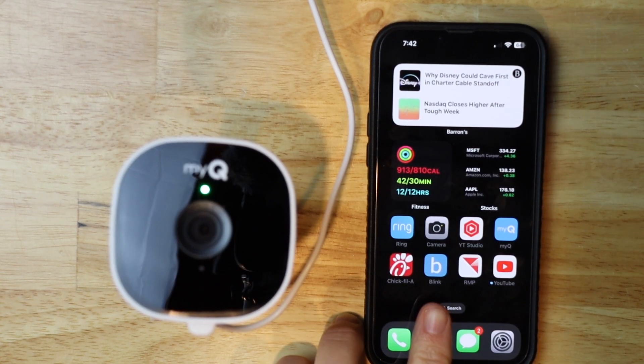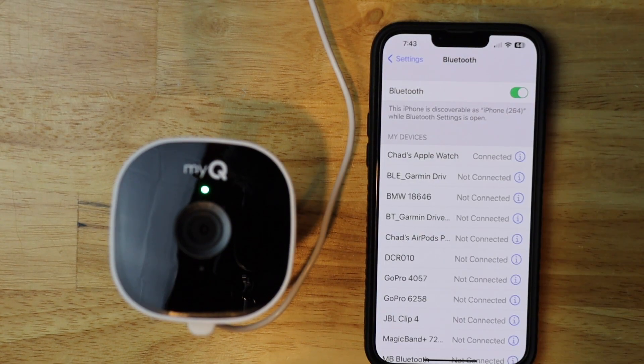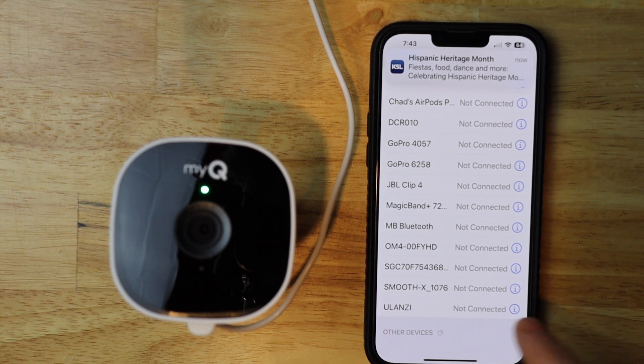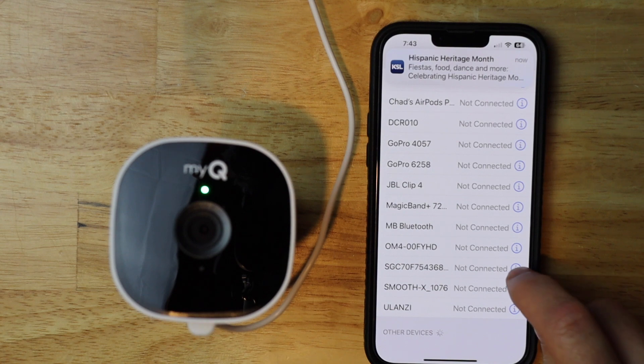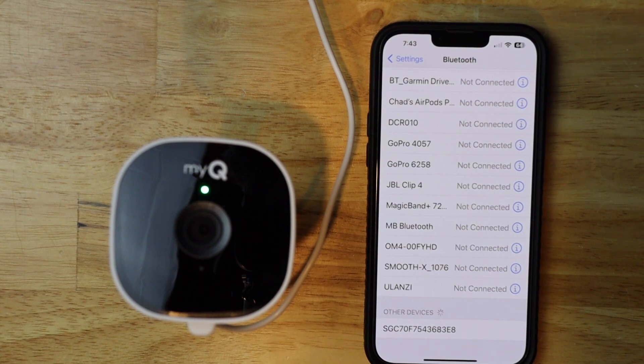I'm going to start by going into my phone settings, then tap on Bluetooth. What we're doing is deleting the camera from the Bluetooth devices. We're looking for a name that starts with SGC or GDO. There's nothing under GDO, so we go down to SGC — that's the camera right there. I'm going to tap on the I and hit 'Forget This Device'. If you don't have it in the list, you can move on. We just need to delete it if it was there. Now I'm going to get out of settings.